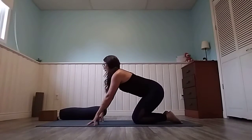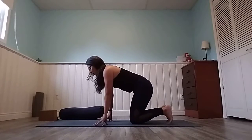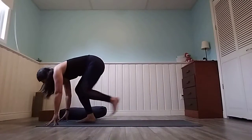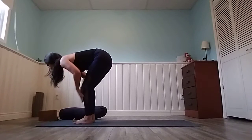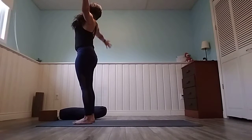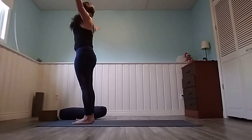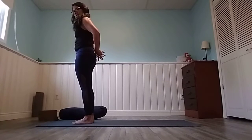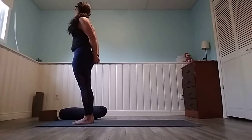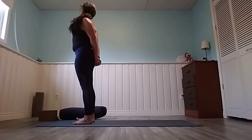Slowly press into your hands, looking forward. We'll step the right foot forward and then the left foot forward, coming into our halfway lift. Bend the knees, come all the way up, circle those arms towards the sky. This time bring the hands behind you, clasp and interlace the fingertips. Press the fist down towards the earth, open your chest, and take a deep breath in.